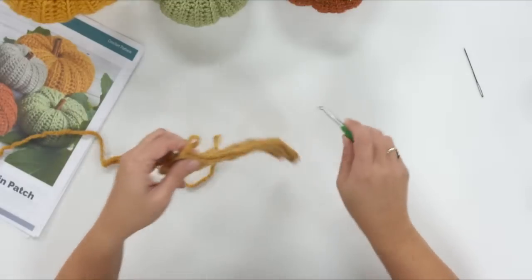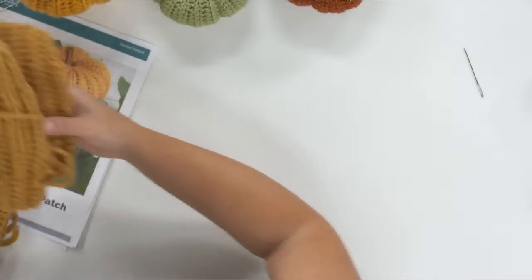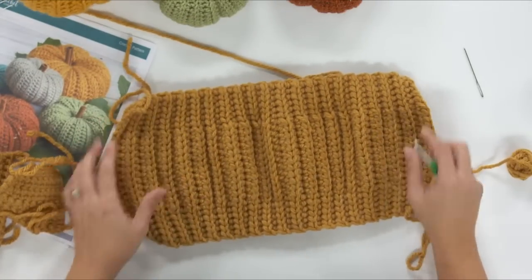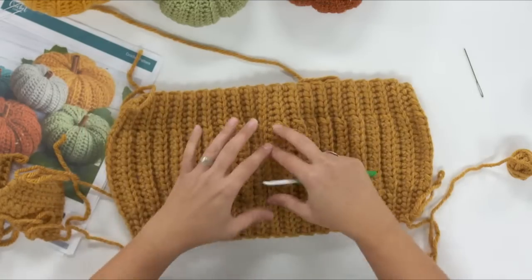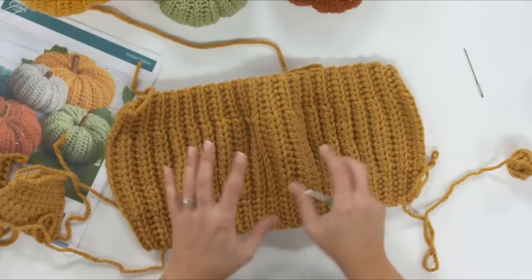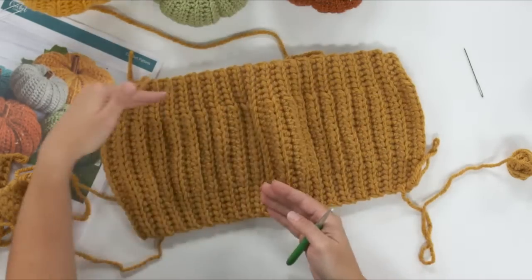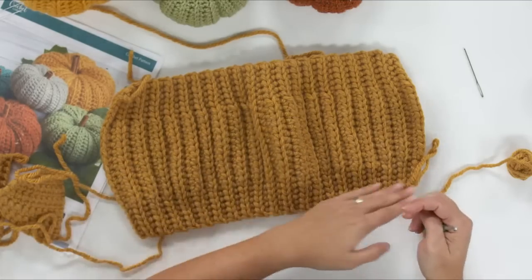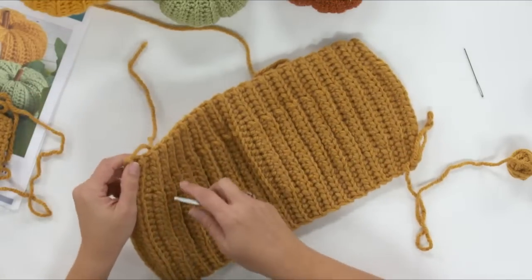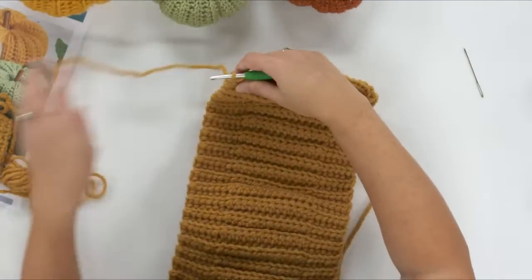After 40 rows, your piece will look like this. You can see this is shorter at the edges — it's kind of rippling throughout the middle because there's extra fabric there since the middle stitches are much taller. Your measurement at the edges is shorter. You've got about 40 rows done and you've ended at the corner.